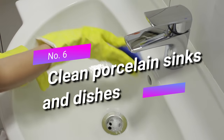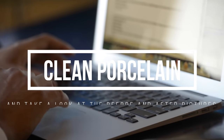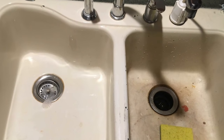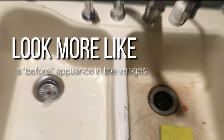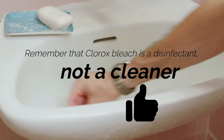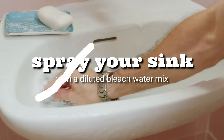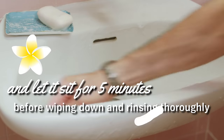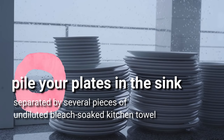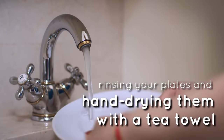Six: clean porcelain sinks and dishes. If you're not sure how clean your sink, toilet, or dishes are, search 'clean porcelain' on Google and look at the before and after pictures. Remember that Clorox bleach is a disinfectant, not a cleaner — so first scrub your sink or toilet with a sponge and mild dish soap to remove any stains. Next, spray with a diluted bleach-water mix and let it sit for five minutes before wiping down and rinsing thoroughly. For porcelain plates, pile them in the sink separated by pieces of undiluted bleach-soaked kitchen towel. Leave for up to 15 minutes before removing the towels, rinsing your plates, and hand drying them.